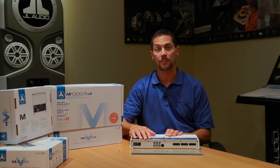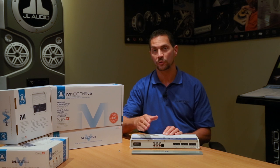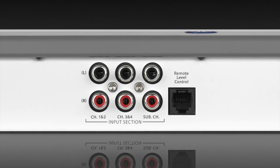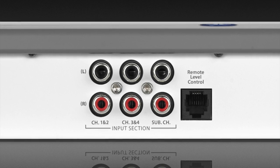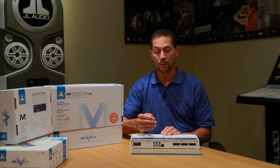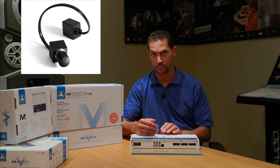The input section of the amplifier allows you to run two, four, or six channels of input. The final two channels can actually be a mono signal from a source unit for the subwoofer, so you don't have to run a stereo signal into it.